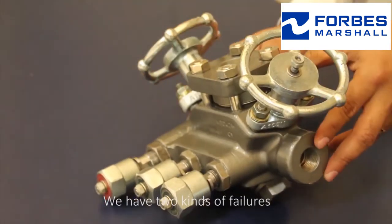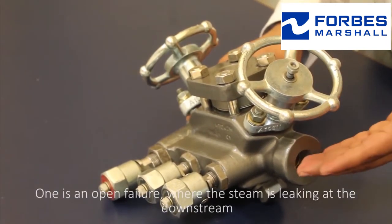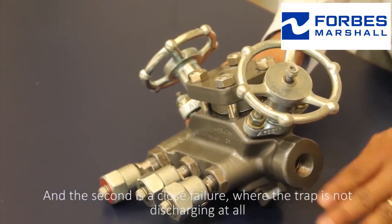We have two kinds of failures. One is an open failure where steam is leaking at the downstream. The second is a closed failure where the trap is not discharging at all.